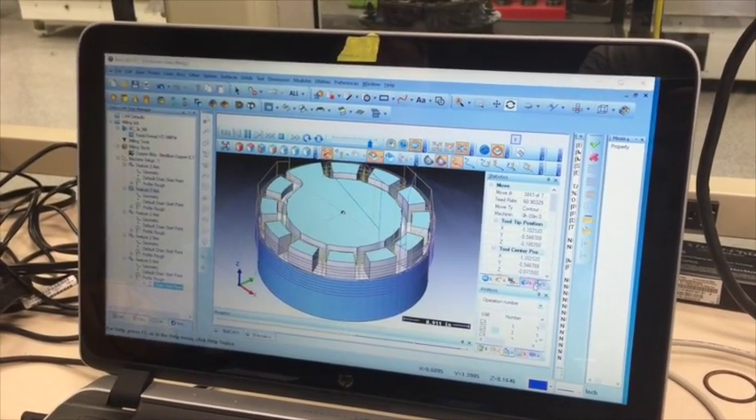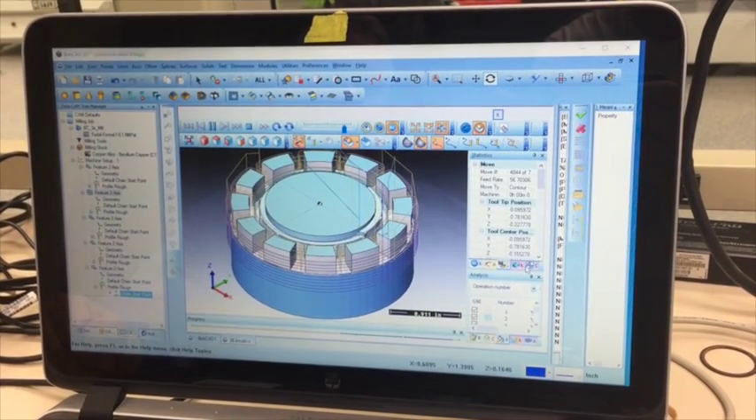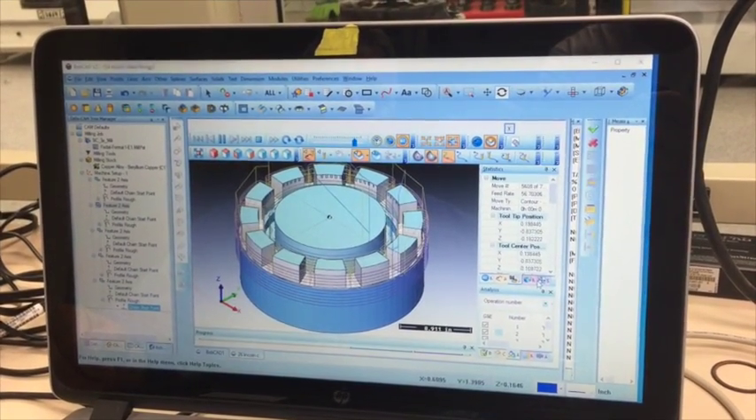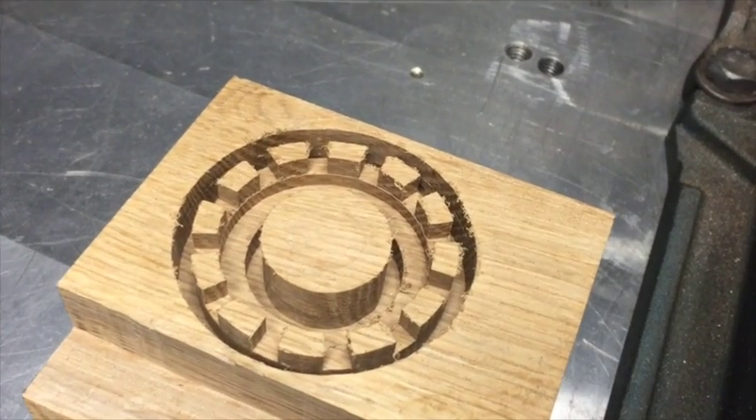Any adjustments to be made are made right here on the computer at this stage. So after we've verified that it's all good on the computer, then it's time to sacrifice a piece of wood or plastic or foam or something. In this case we took a piece of wood from the wood shop — it's a piece of white oak — and we just chiseled it out of that.